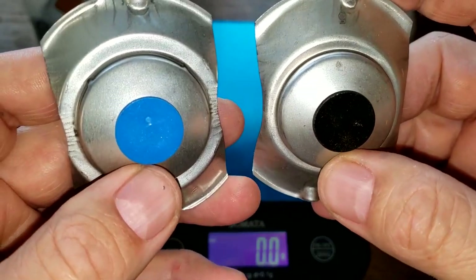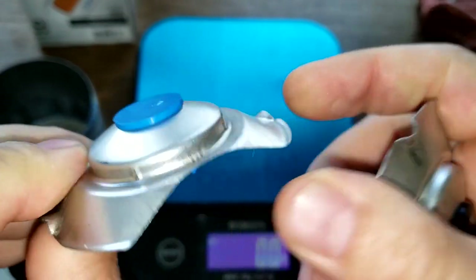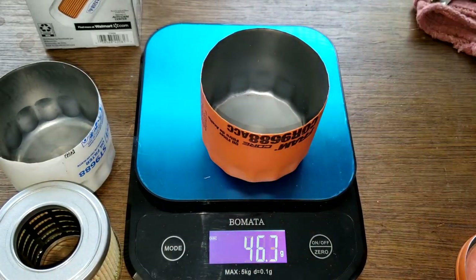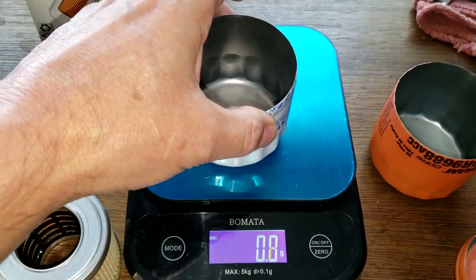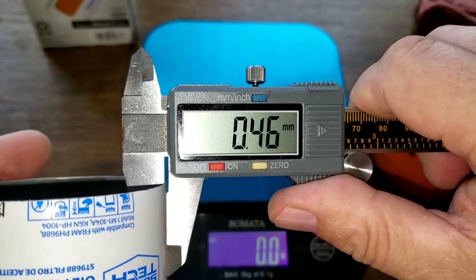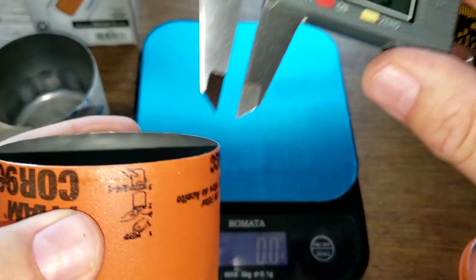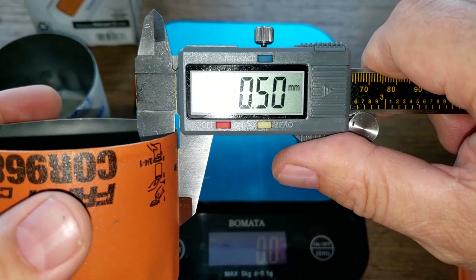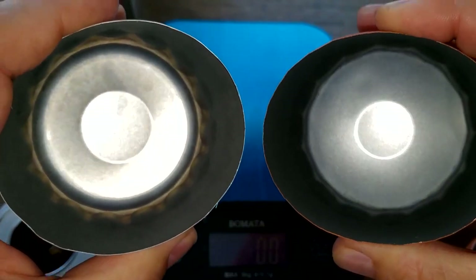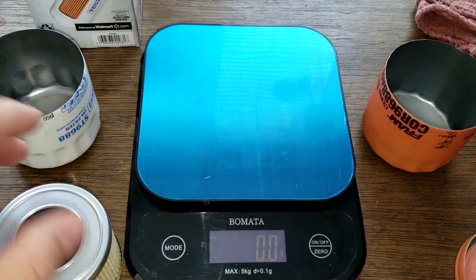Here are the bypass valves — Fram and Supertech. The Fram can weighs 46.3 grams and the Supertech can weighs 45.3 grams. For can thickness, the Supertech measured 0.42 millimeters and the Fram measured 0.48 millimeters — the Fram is a little thicker, possibly due to a coating on it.